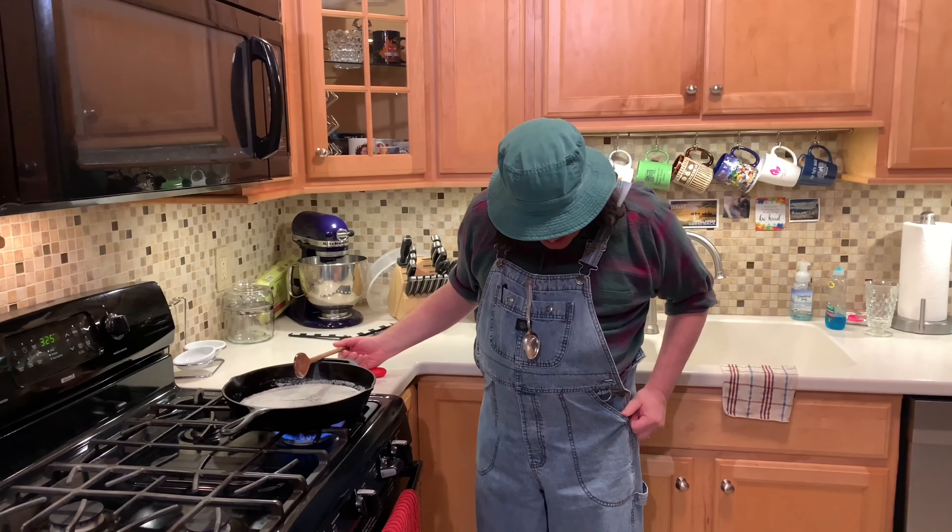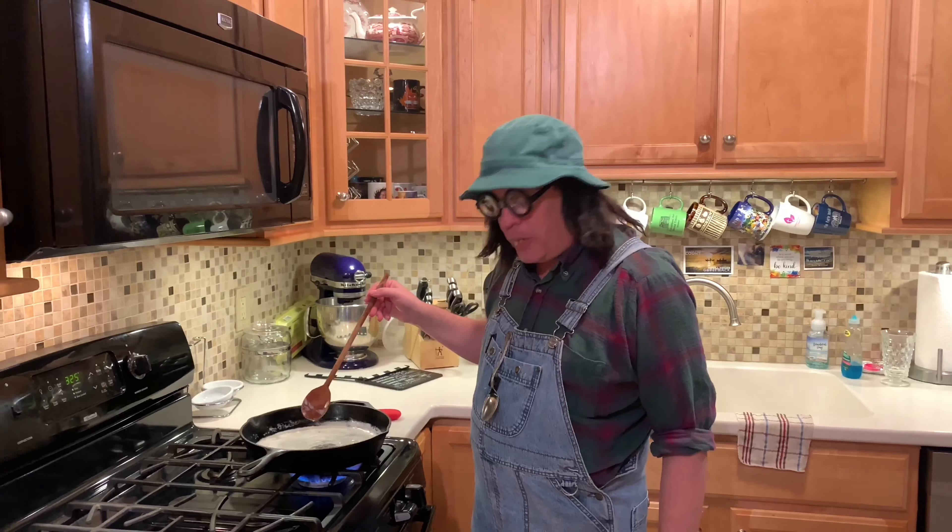We'll leave that on high right there because we want this done fast. I don't know about you, but when I want dessert, I want it fast — I don't want to wait on no dessert!